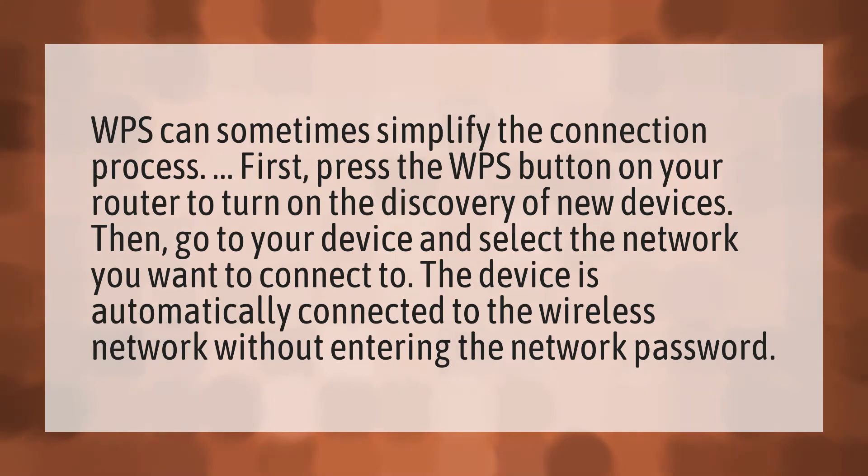Then, go to your device and select the network you want to connect to. The device is automatically connected to the wireless network without entering the network password.